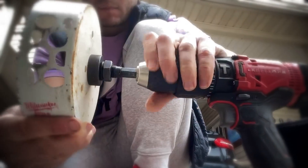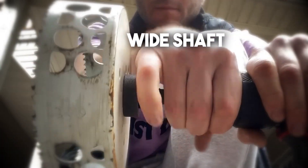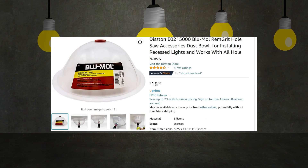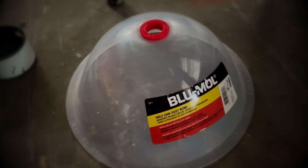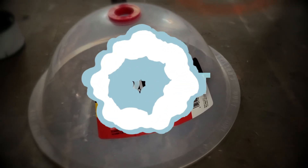Most arbors have a wide shaft, so make sure your drill opening can accommodate it. Here is an important gadget I recommend you use: the hole saw dust ball.